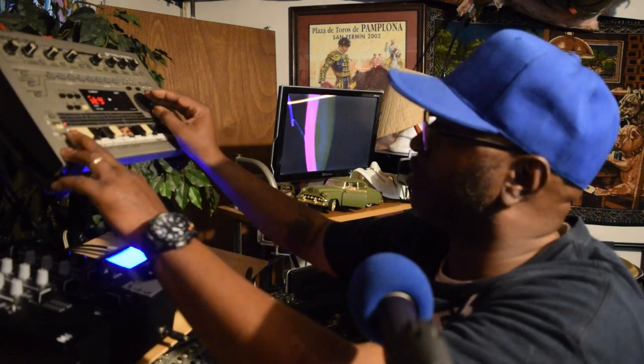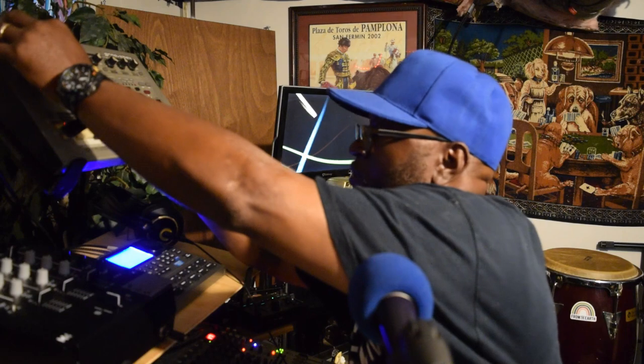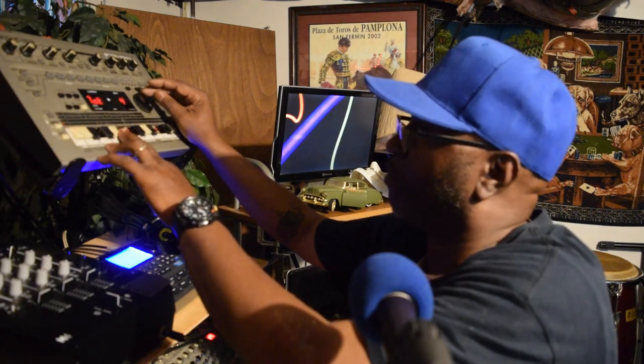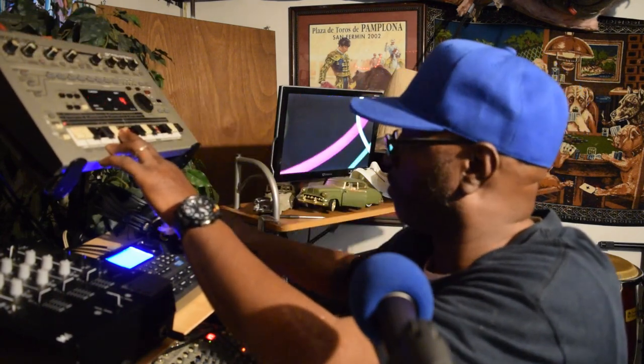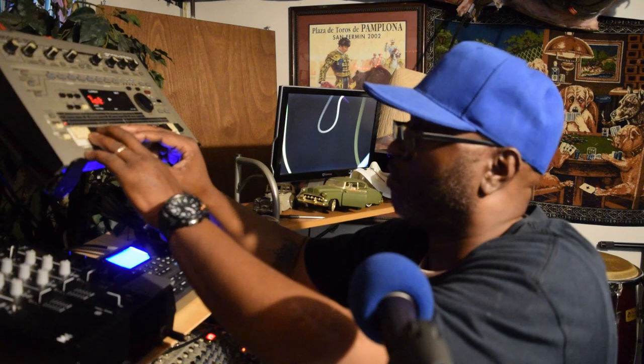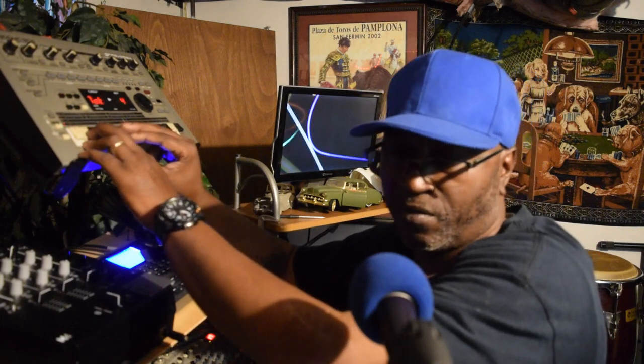Let me take it off that — let's put it down to one-eighth. All right y'all, hopefully this has been helpful. Just because this stuff is old, man, you still can make it work. All right man, until next time, peace.